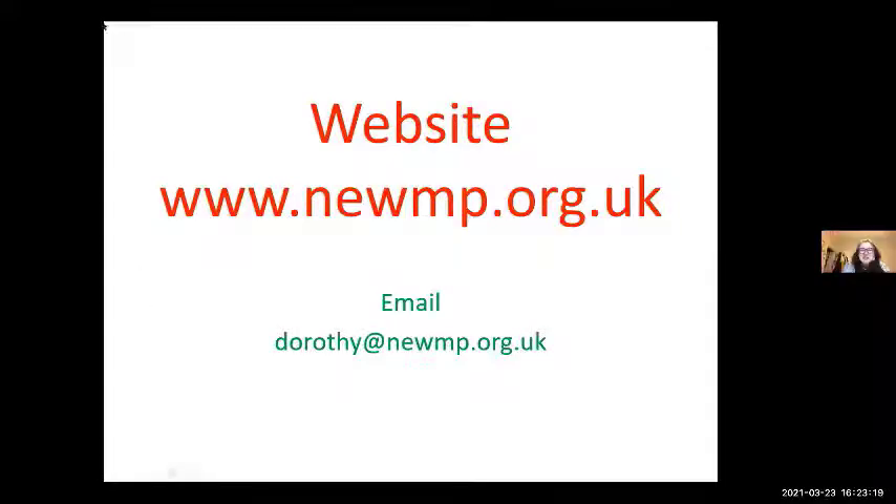Thank you very much, Dorothy. That was super. I apologise — I only just started pressing the record button as you were starting to talk, because I was reminded to do so. But we did get that.